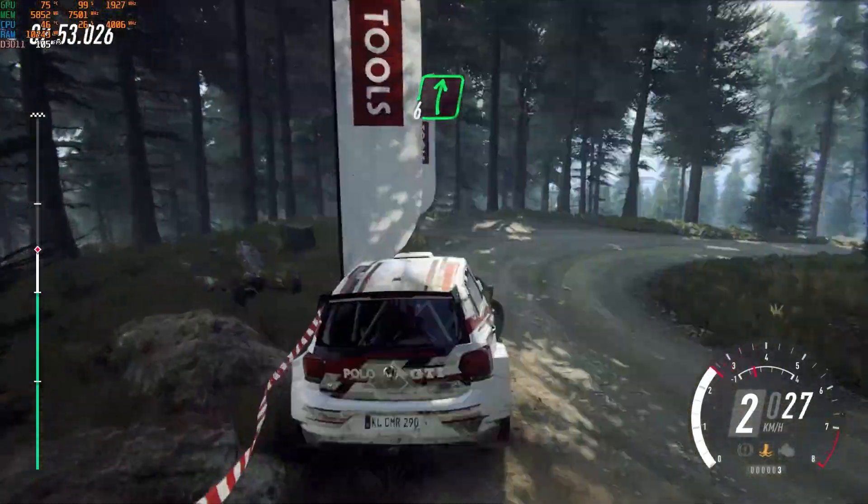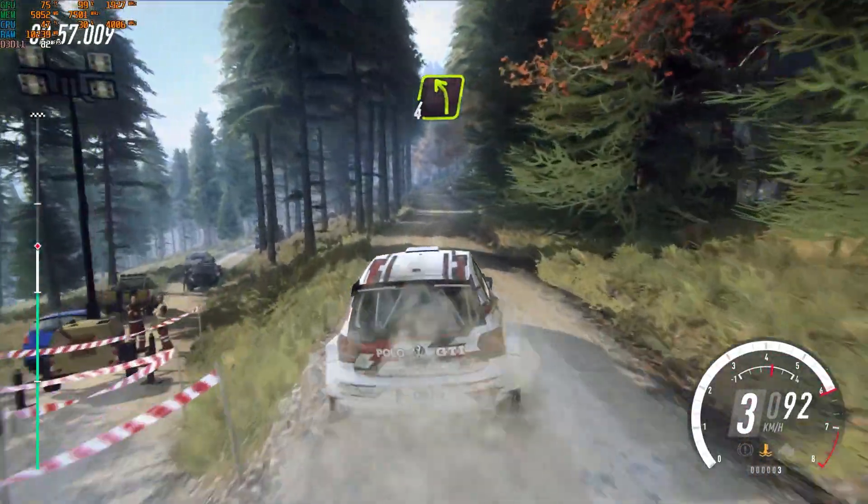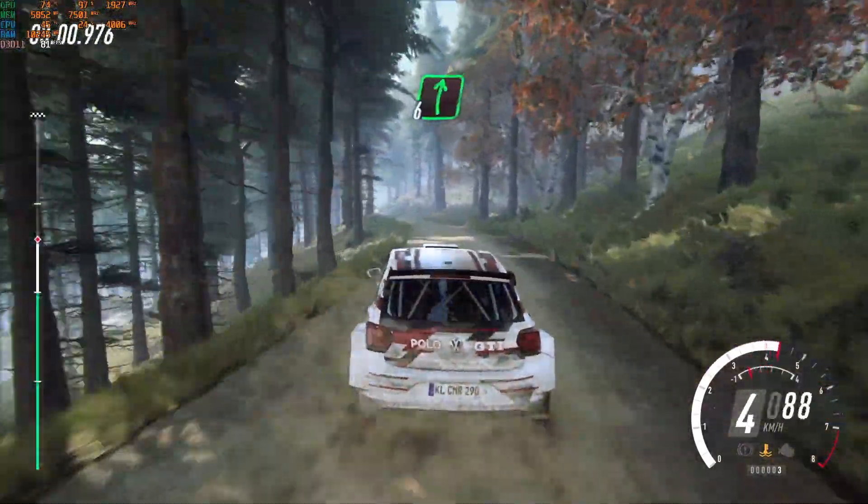50, flat right, 60. 4 left, very long over a crest. 30, short 5 left, into short 6 right.